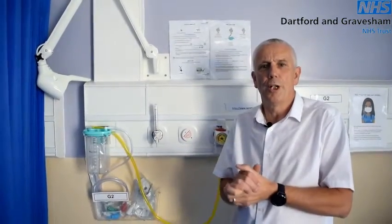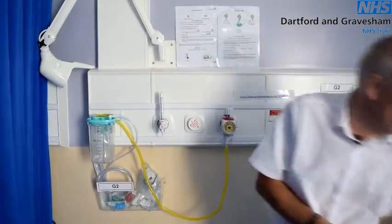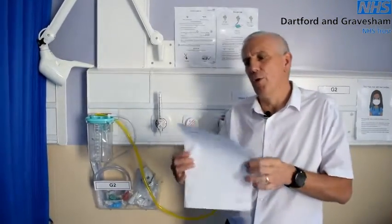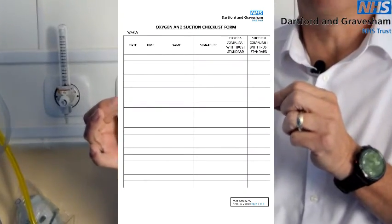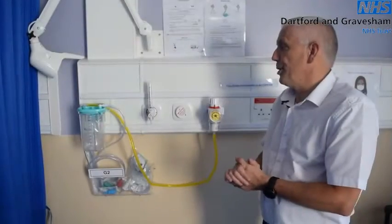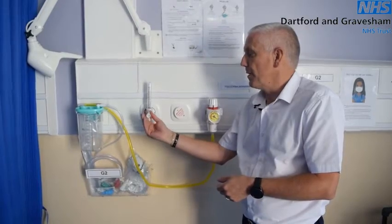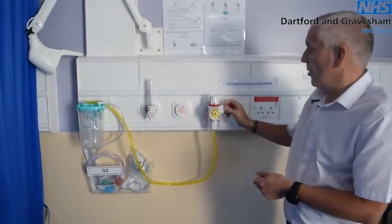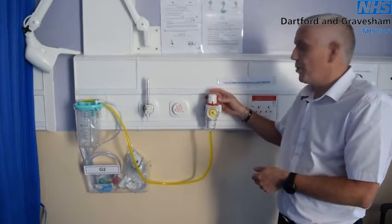Why should you test your suction and oxygen therapy daily? It's a requirement to meet CQC regulations. You should also find somewhere on your ward a checklist, which should be signed daily and be made available for inspection at any time. When these units are not in use they should always be fully turned off — oxygen should be turned fully to the right, and on the suction unit the on/off tap should be on off and the dial on zero.